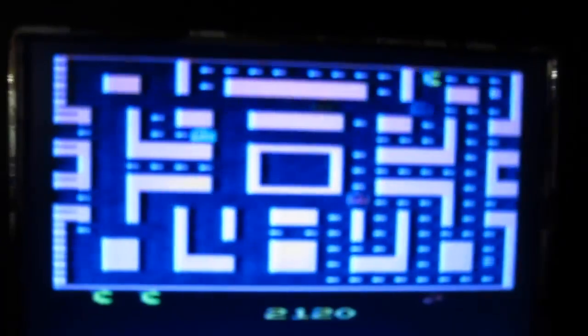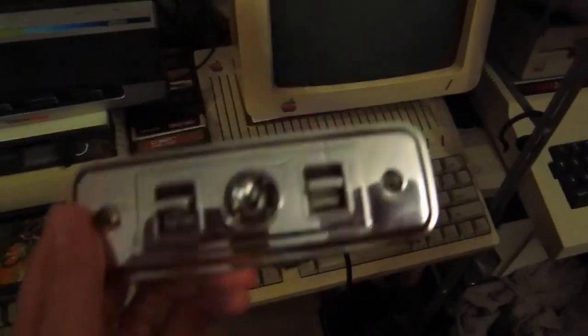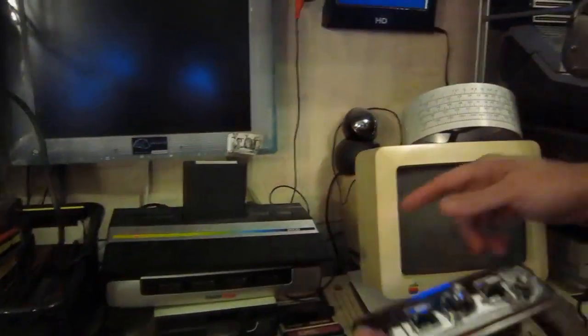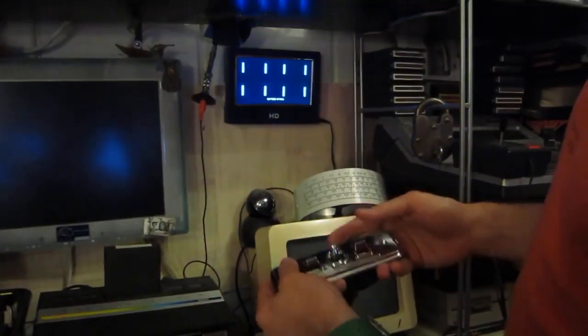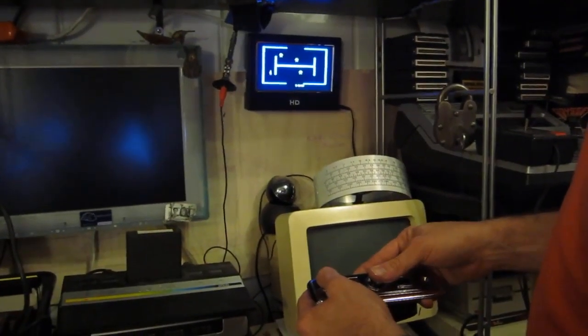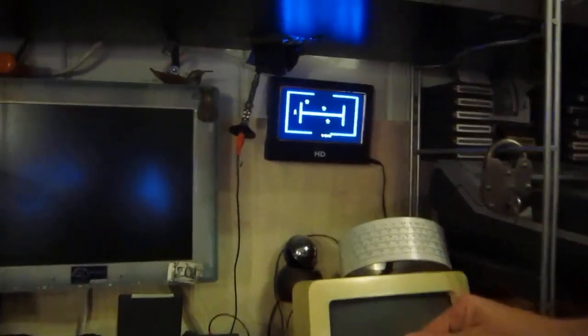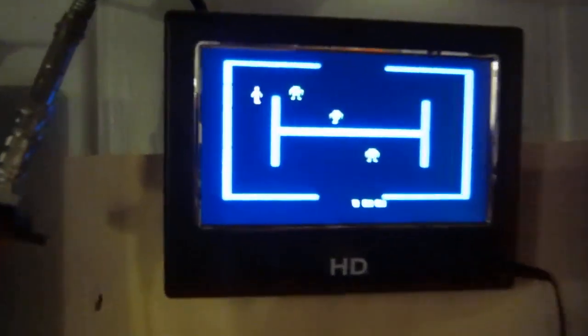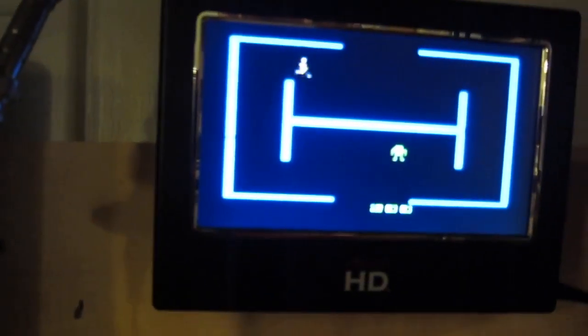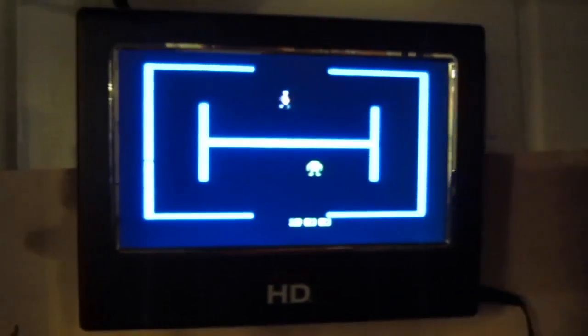One other little tip I'll give you, if you're doing anything like this — the game I recommend testing with is actually the game Berserk. Classic arcade game. If you play the very first game on Berserk on an Atari, all you have to do is get rid of these robots at first — you can use a regular joystick for this part. Just get rid of the robots, and in the very first level, they won't come back. So once they're all dead, you'll just have an empty room.